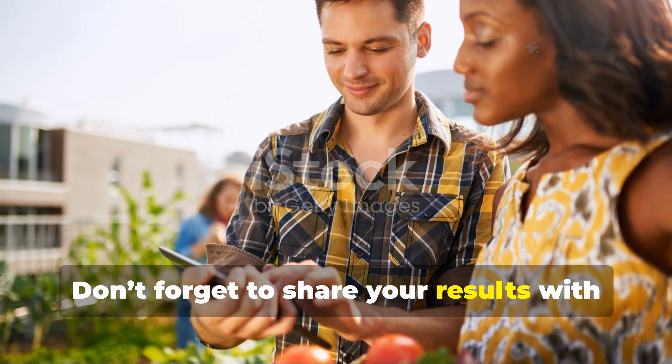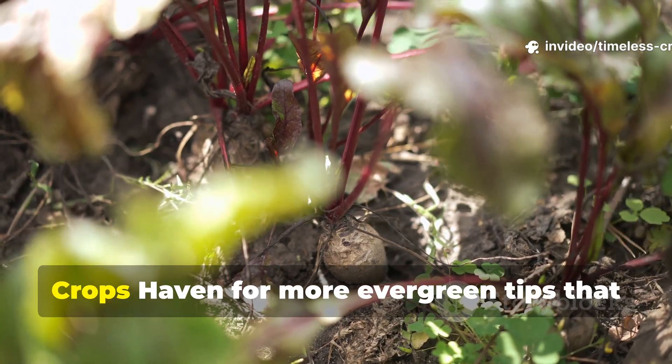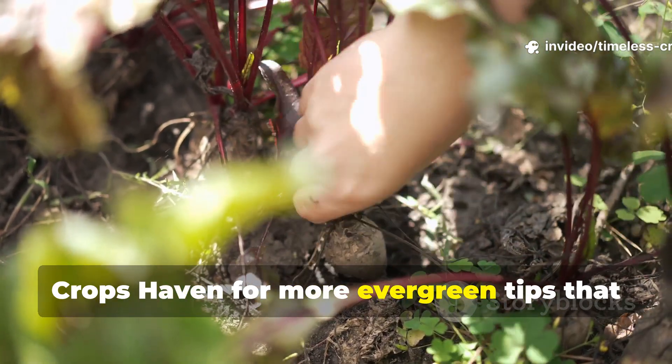Don't forget to share your results with fellow gardeners and subscribe to Timeless Crops Haven for more evergreen tips that bring your garden to life.